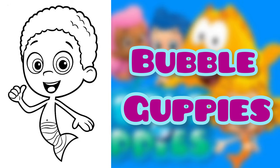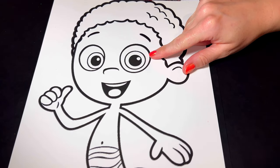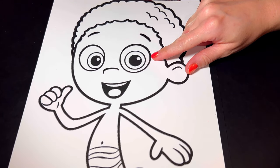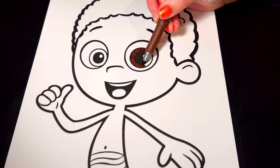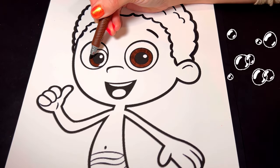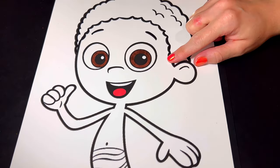Let's color Goby from Bubble Guppies. We're going to begin first on Goby's face. Let's begin with his eyes — they're brown. And then we're going to color his mouth pink. Let's go ahead and color his skin brown.